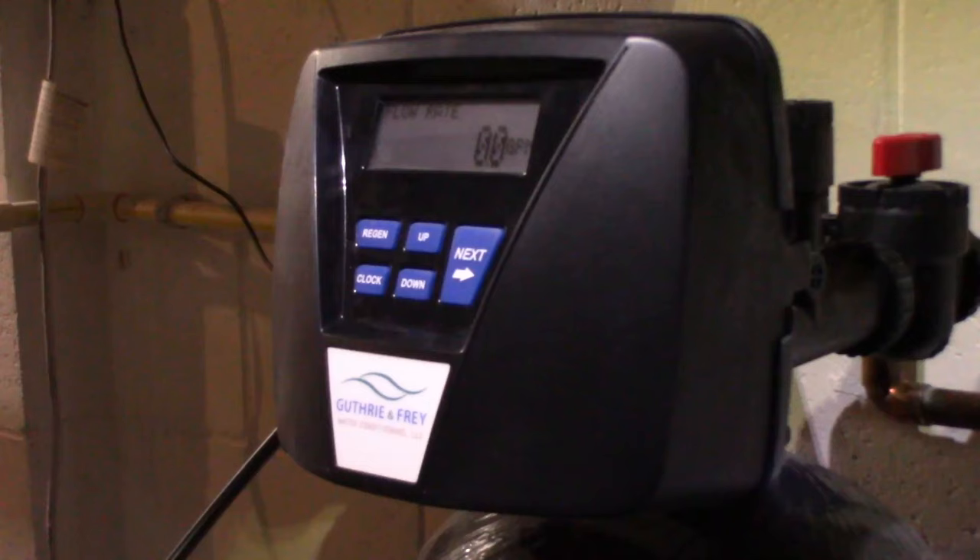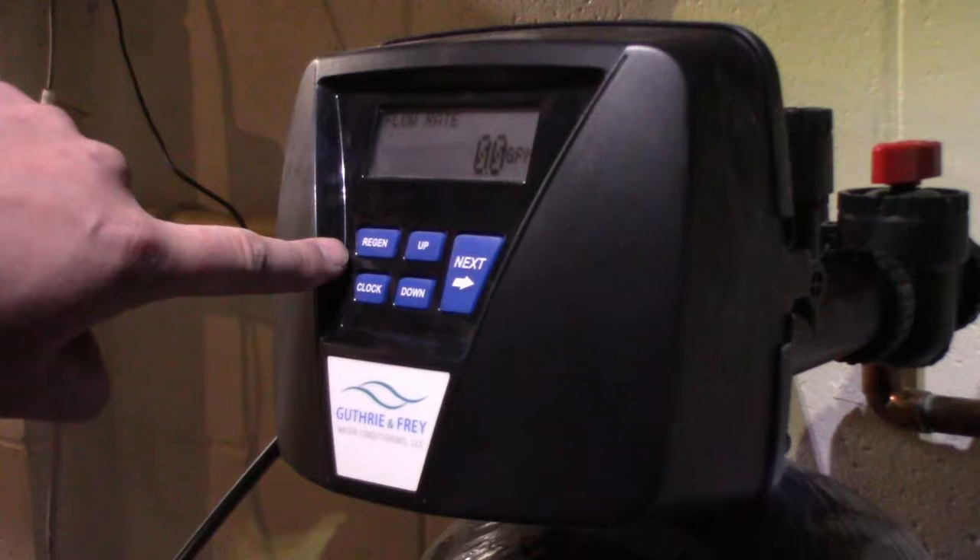Most water softener systems have a regen button on them — I could technically do that right now and it will regenerate the system live. But I know our system runs every morning around 2am, so I'm just going to let it sit and it will regenerate tonight.